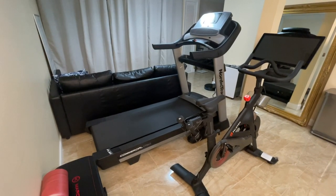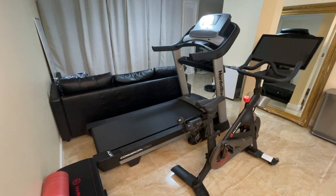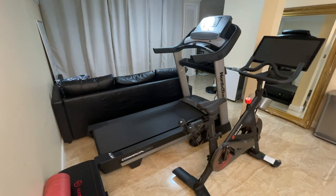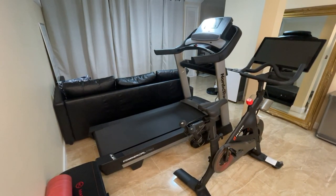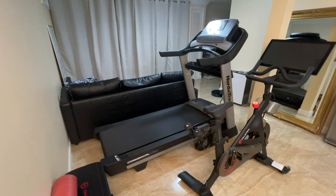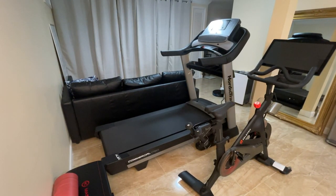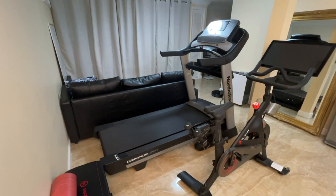Here is the NordicTrack Commercial 1750 treadmill. I want to do a quick personal product review. When I went to buy this treadmill, I did not see a lot of reviews that weren't from treadmill resellers or treadmill rating companies, and I was wary because if they're selling the treadmill they want to talk it up. This is just a personal review.